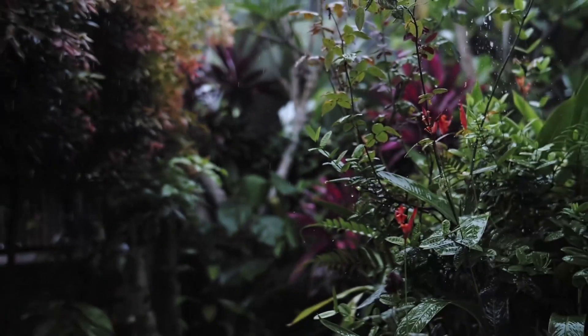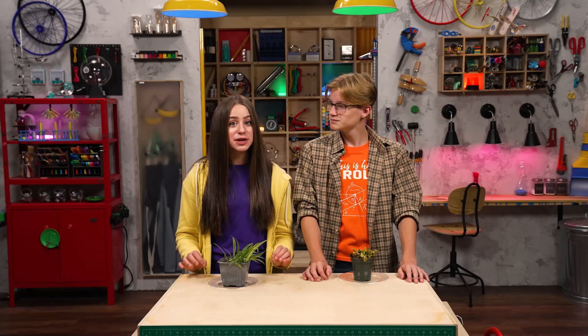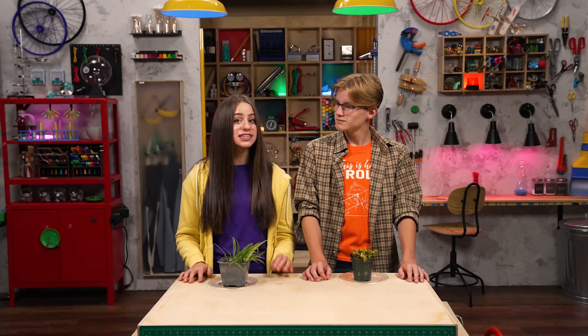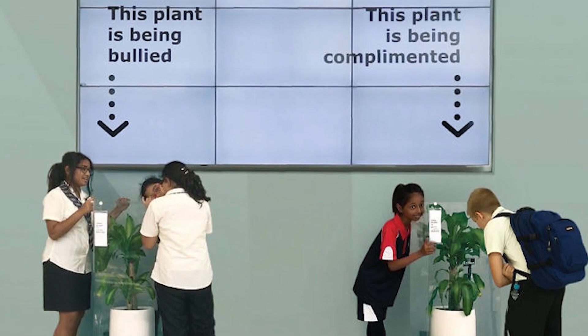You know what plants do like? Docudramas about the rainforest. Actually, plants love it when you say encouraging things to them. Seriously? For reals! In one experiment, two identical plants were placed in different areas of a school. For 30 days, kids would say mean things to one plant and kind encouraging things to the other plant. And this is what happened.